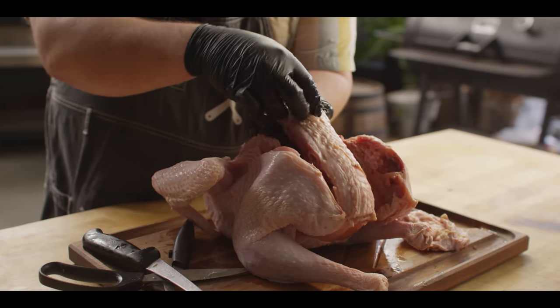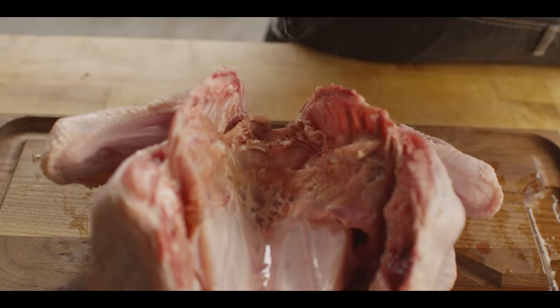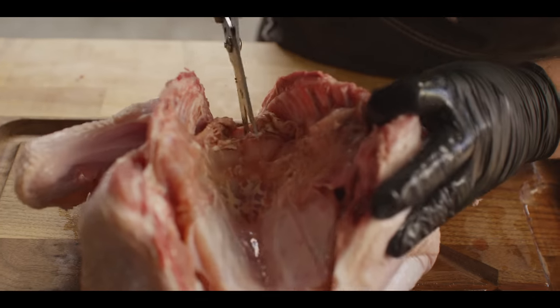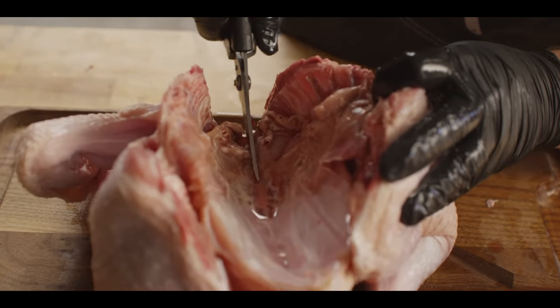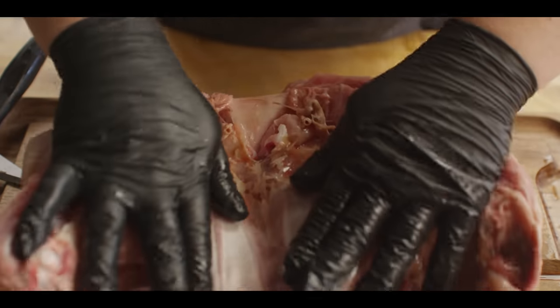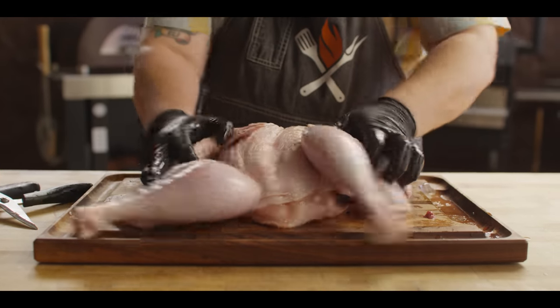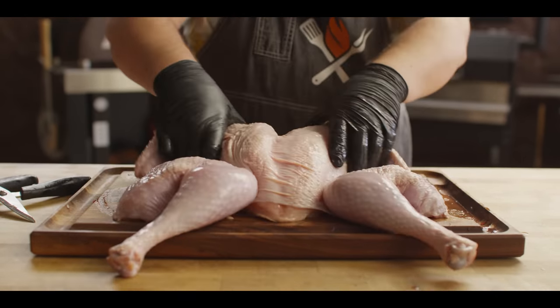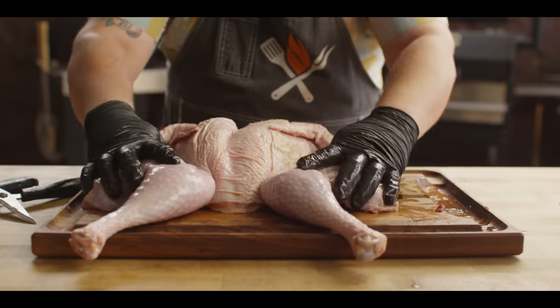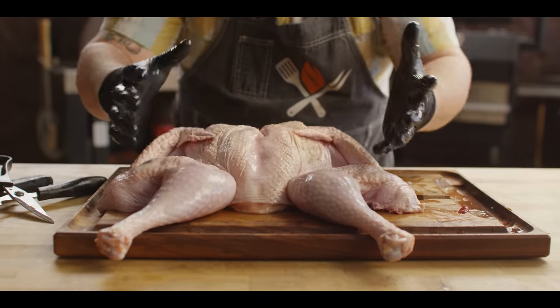You can certainly save the backbone to make a little turkey stock for your turkey gravy. The next thing we've gotta do to get this to lay flat is press it flat. We can help that along by doing a little snip right there at the top of that breastbone and just crack that down. Now we can see what we're talking about — that dark meat and the white meat are on a relatively similar level, so they can cook more evenly.